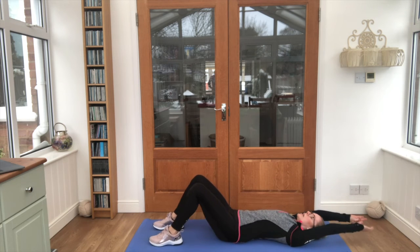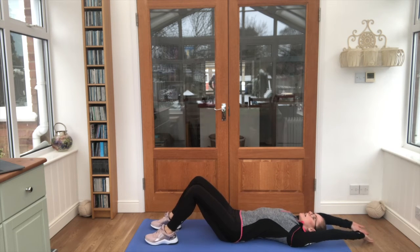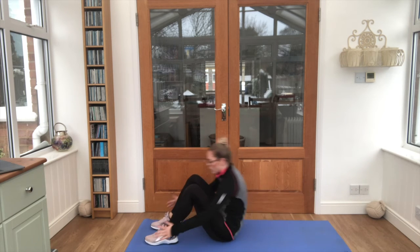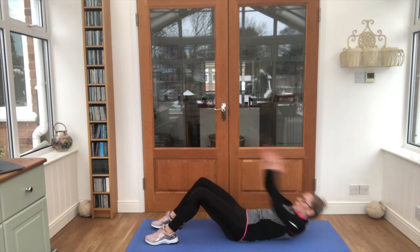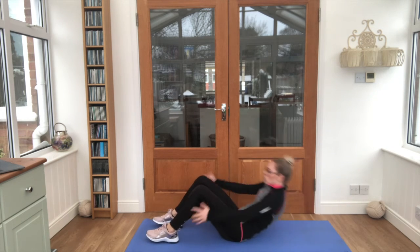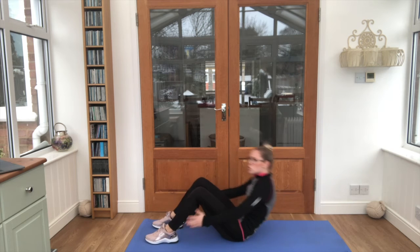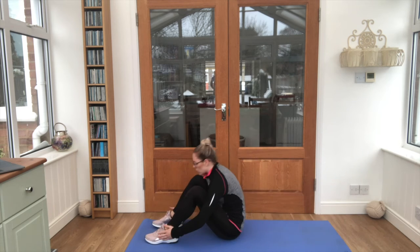Hands up above the head and off you go, touch those toes when you sit up. That's it, this one's tricky but it does make your stomach nice and strong — nice strong tummies! You can do it guys, we're almost there.